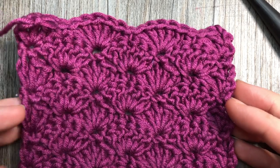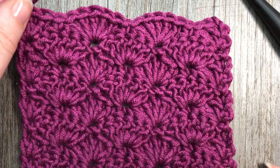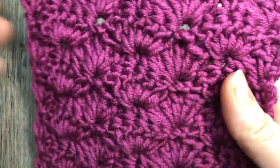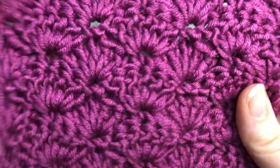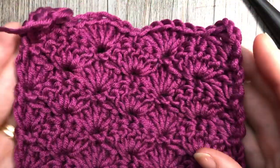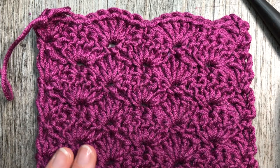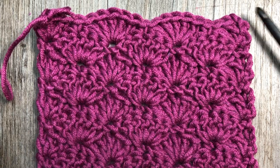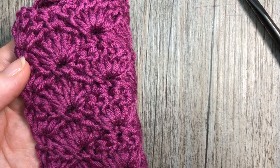Hello everyone, I'm Sarah of Rich Textures Crochet, and welcome! Today we are going to learn how to crochet the solid shell stitch. Shell stitches are absolutely beautiful — there are multiple ways that you can work them so they're quite versatile. This is a solid shell stitch; it creates a fairly solid fabric but you still get that beautiful shell design worked throughout.